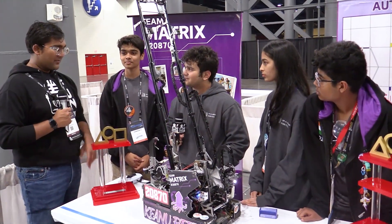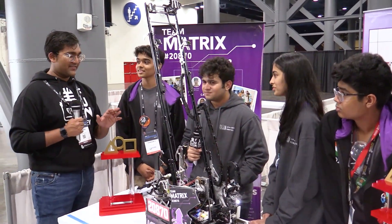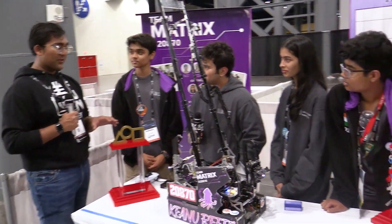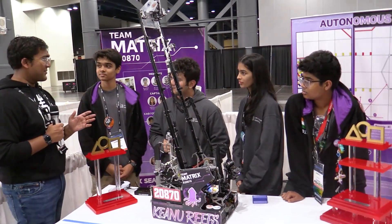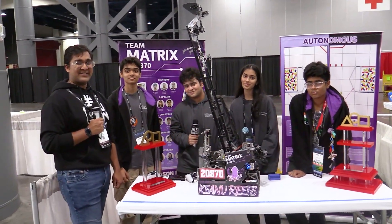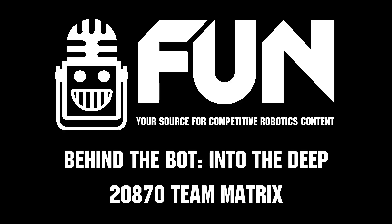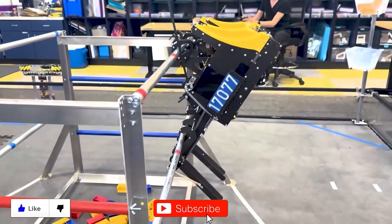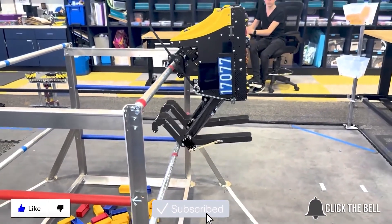Team Matrix, thank you guys so much. You've had really fantastic matches this entire season — super high scoring — and I can't wait to see what you come in with for Decode. Reporting from Fun Robotics Network, I'm Abbas and this is Team 2870 Matrix, your Into the Deep world champions. Thanks for watching. Don't forget to like, subscribe, and click the bell to stay up-to-date on future Fun videos.